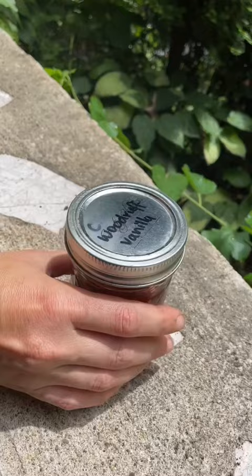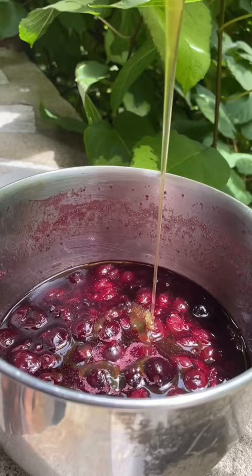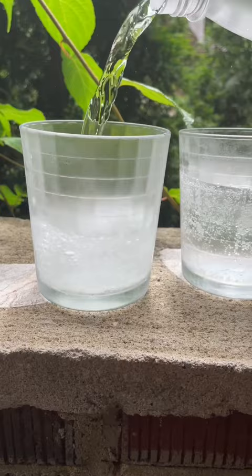To make the base of our soda, we mashed up the cherries and added some honey to get it sweet and syrupy, then added the sweet Woodruff extract to give it some vanilla flavor. Then we just added some spoonfuls to fizzy water and stirred it up.